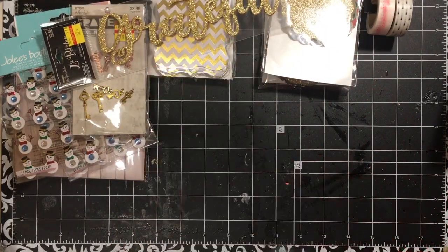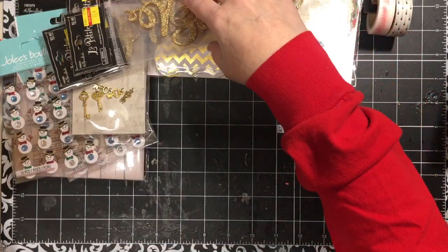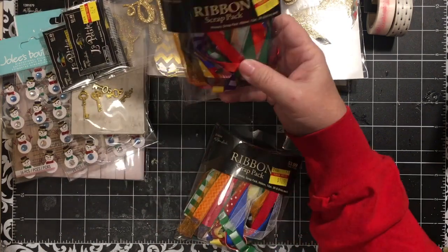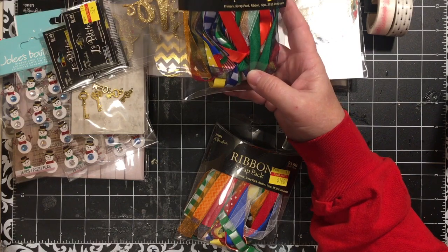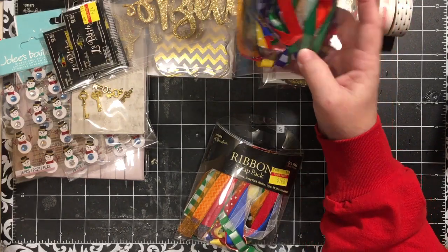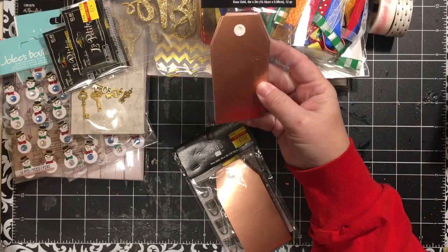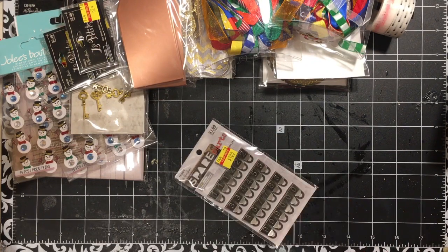The word gold 'Grateful,' 'Believe' — there are three of those. I thought these would be really pretty on the front of a junk journal. Then these scrap packs of ribbon — they have 12 pieces, a yard each, for a dollar. That puts them way below the 25 cents a yard that I like to pay. Some copper tags, ready to go.